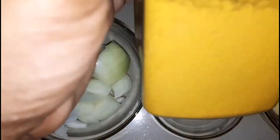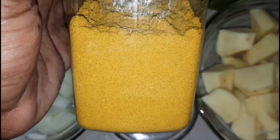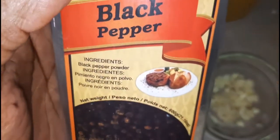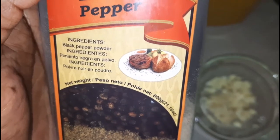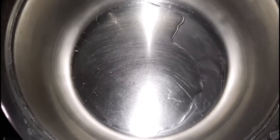Here is the curry powder that I will be using, and you will see that shortly, as well as the black pepper — usually I like to use cayenne but I'm going to be using black pepper today. And here I also have my freshly made green seasoning.